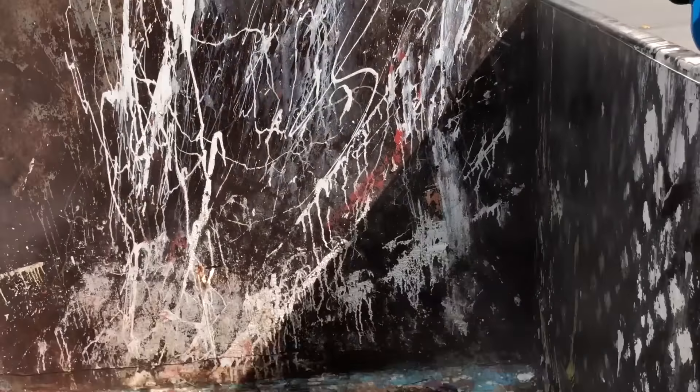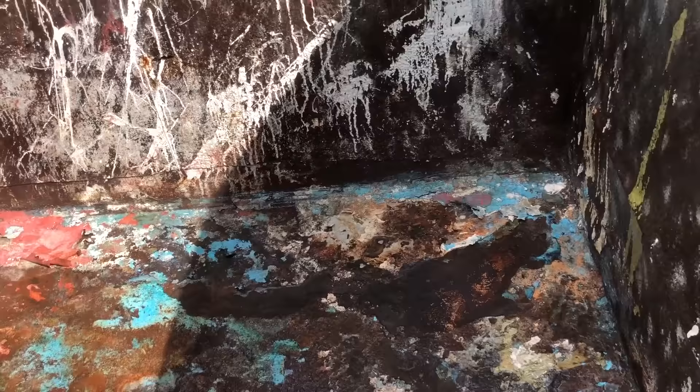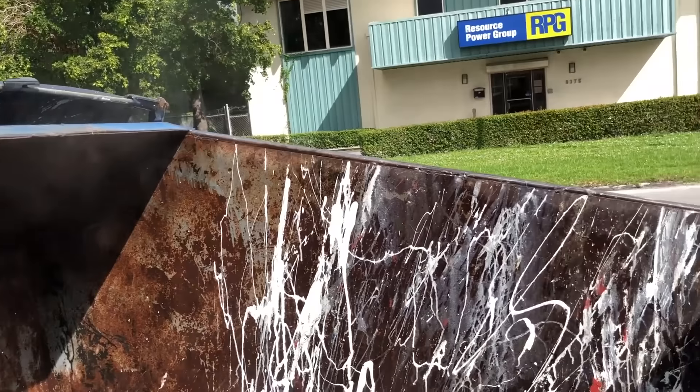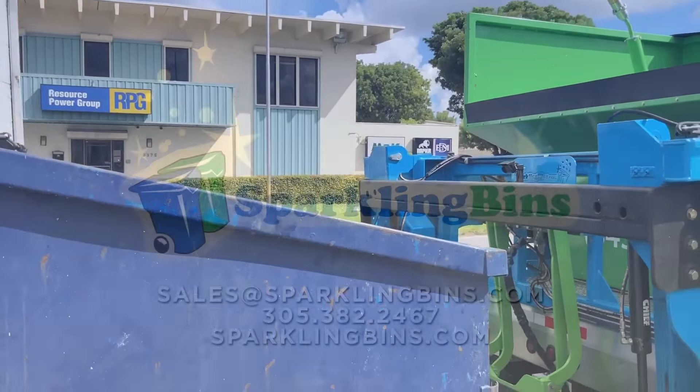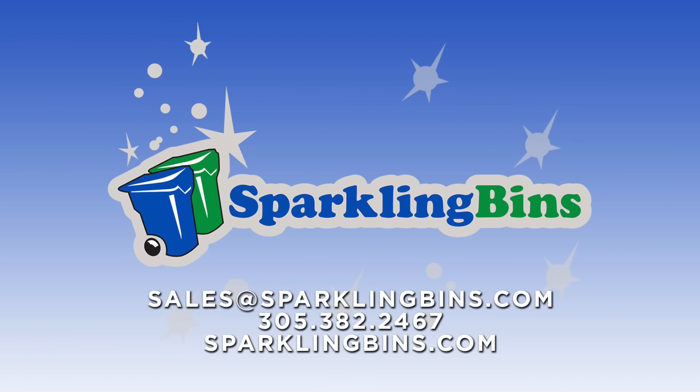I'm super excited and very passionate about this business. I've been doing this for eight years and I love what I do. There's nothing better than meeting with clients from the beginning — helping them create their website, logo, and graphic design, helping them get started and seeing the look on their faces when they come to our facility for training. John at Sparkling Bins — we are the world's largest manufacturer of these systems. Give us a call at 305-381-2467 or send us an email at sales@sparklingbins.com. We offer complete financing for the entire system.